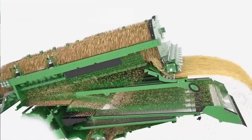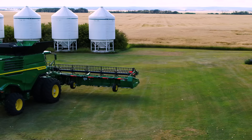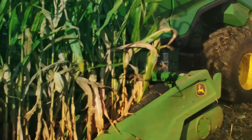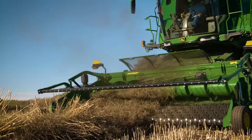Inside, these combines have significantly larger areas for threshing, separating, and cleaning. Yet the outside dimensions are remarkably about the same as our S790. To match the increased harvesting capacity of these combines, we redesigned our full line of headers. We'll cover those details in a separate video.